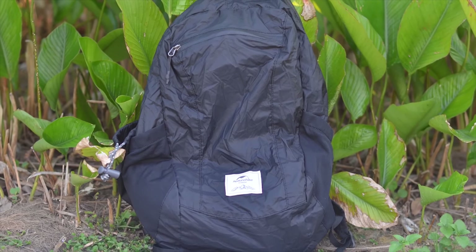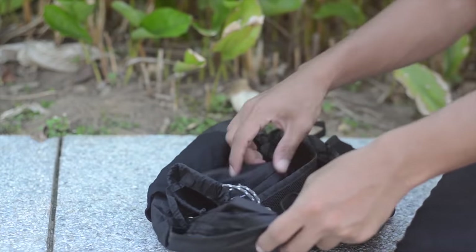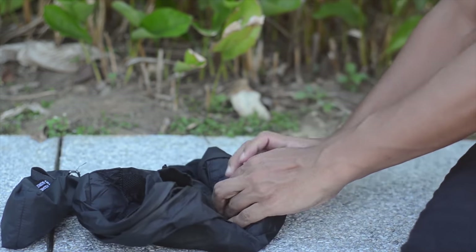This is a multifunction backpack specialized for outdoor sports, traveling and business trips. It's sturdy and durable with larger holding capacity.